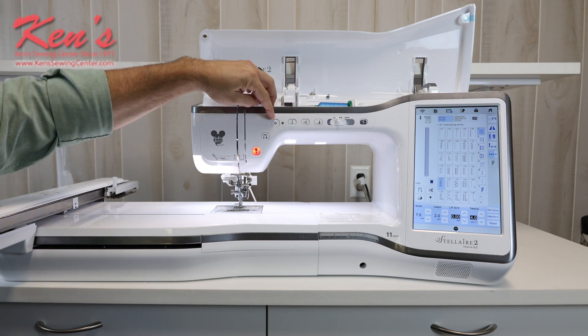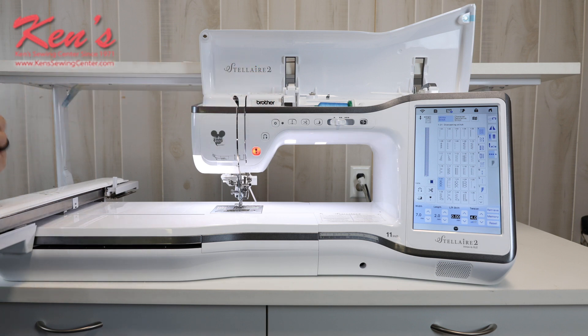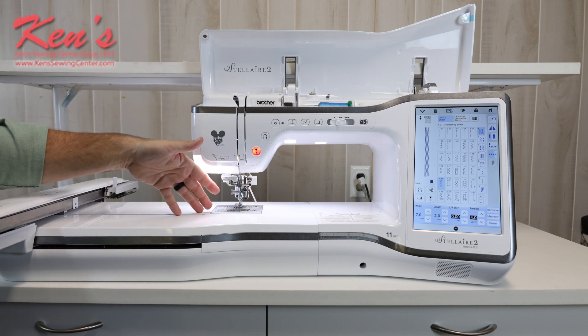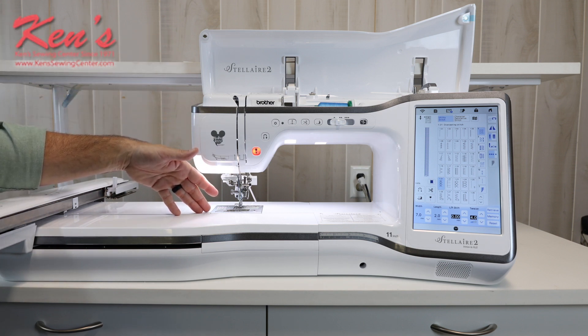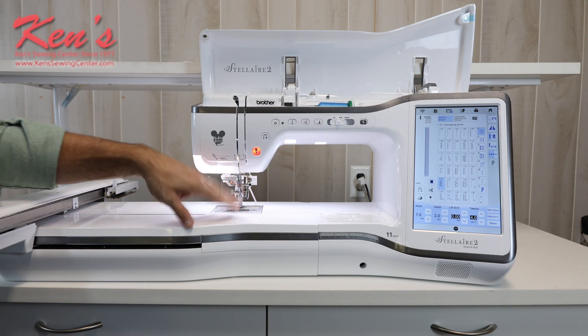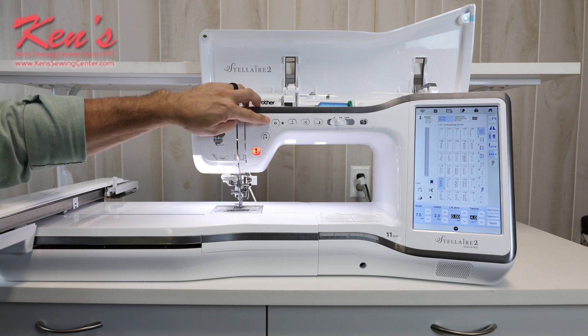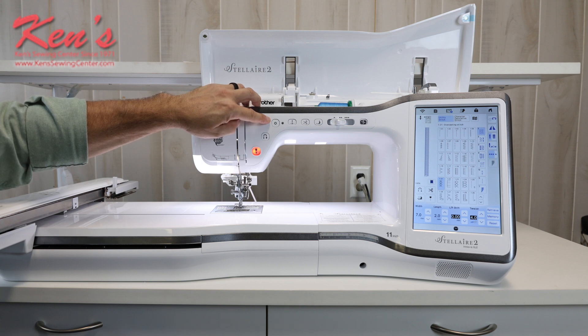I have a built-in scissor at my beck and call to snip a thread anytime I want. I also have the reinforcement stitch key here — I can have the machine tie the stitch off underneath so it's hidden and out of the way. No more ugly backtacks with the XJ2. It'll be hidden and out of the way. You do have traditional reverse here if you do want a backtack, but now I have this built in that will tie it off and hide that backtack so no one ever sees it.